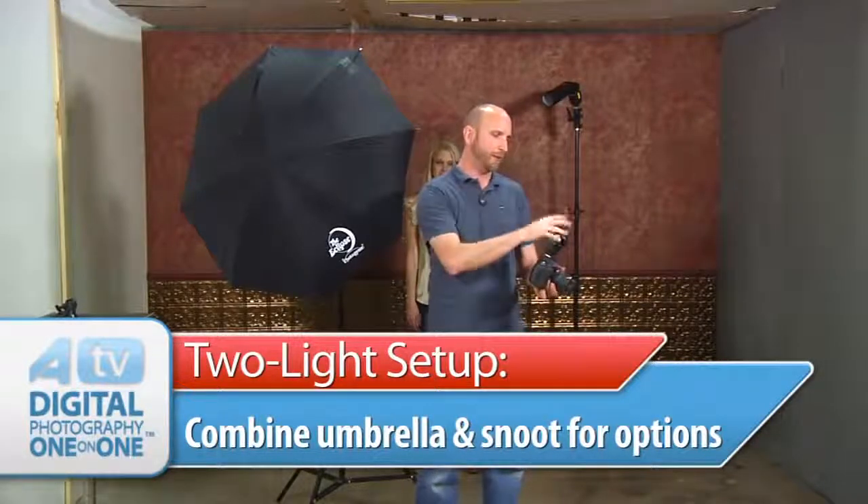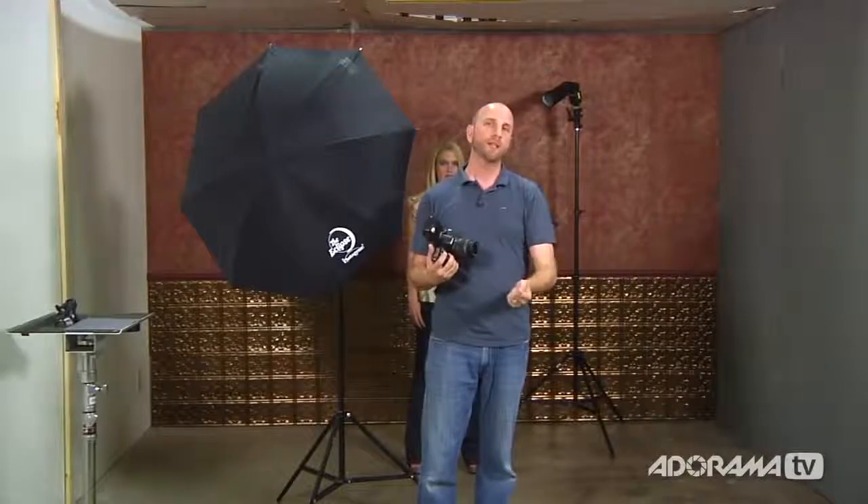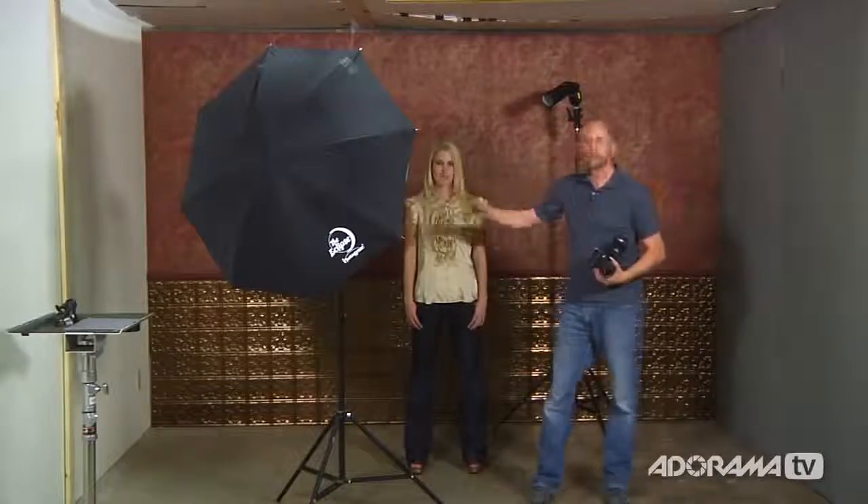Next we're going to take the speed snoot and the umbrella and combine them for a two-light setup in our tiny studio. Using the remote commander, I've set one flash to zone B and the snoot flash to zone A so I can adjust power output independently. The background snoot light was a little too bright, so I dialed it down to 1/32nd power in manual mode on the remote commander. The light behind Julie is going to hit her hair and give a nice highlight, while the umbrella on the side provides nice soft fill.